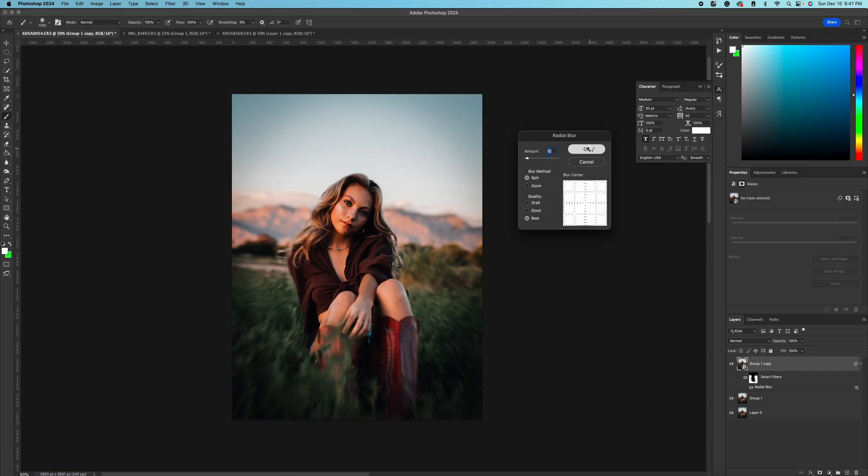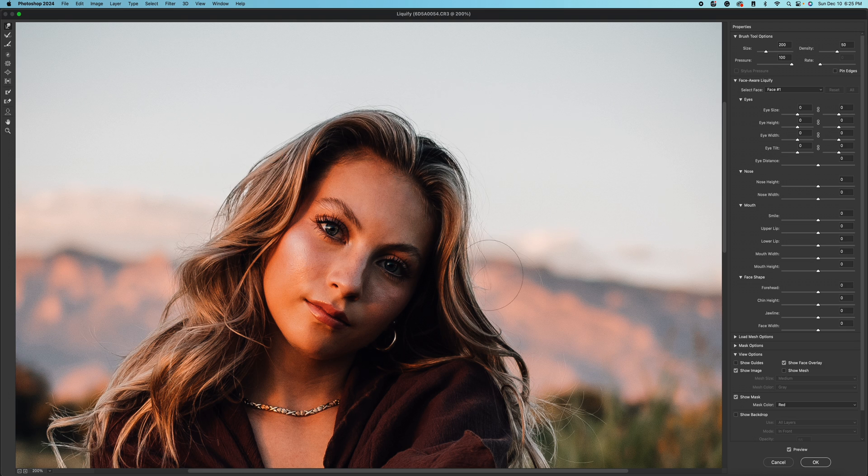Today I'm going to be showing you guys four tricks that I use in Photoshop to spice up my photos and make my portraits perfect. We're going to be using this image that I took right here and turning it into this final image in just a few simple steps. So let's hop into Photoshop and get this thing going.